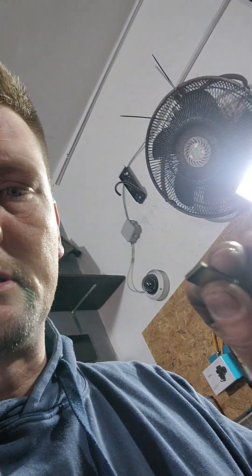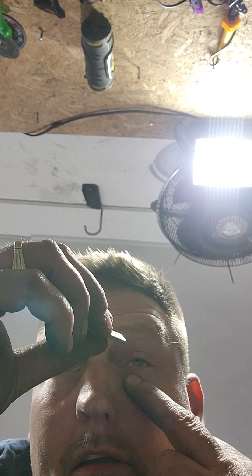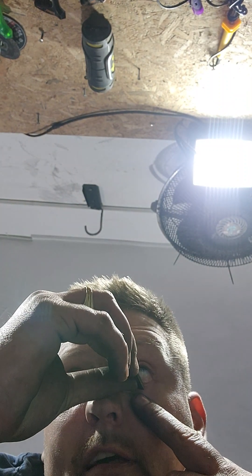I have a piece of metal in my eye, and whenever this happens — it doesn't happen a lot — but whenever it does happen, I have my trusty magnet. So I'm going to put the camera down and just run the magnet along my eye and see if we can get it out.